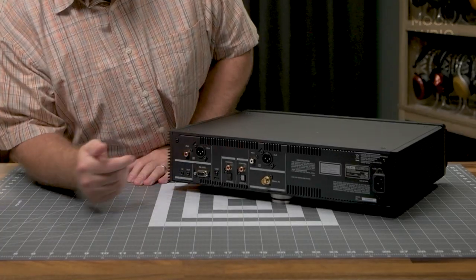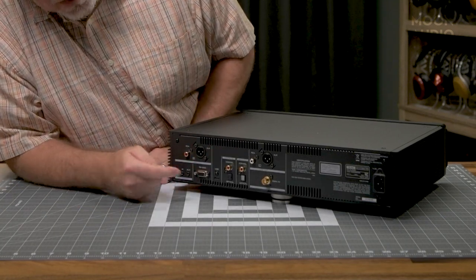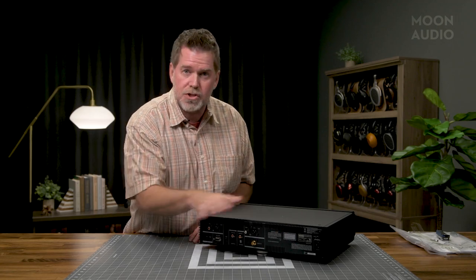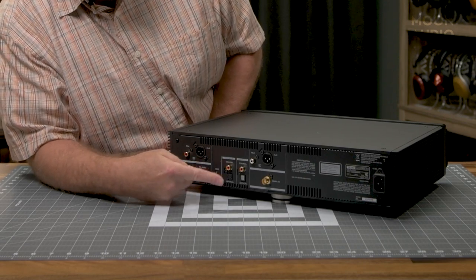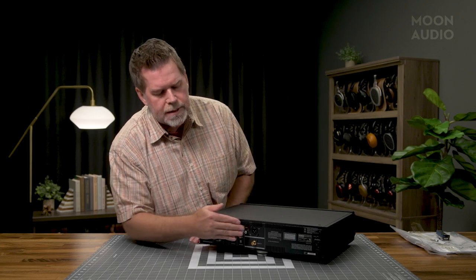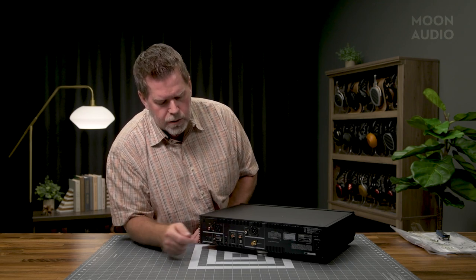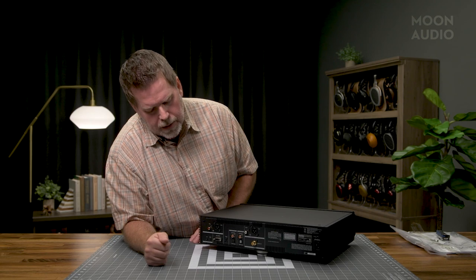On the back we've got both analog balanced and single-ended outputs — I love the fact that it's a true balanced analog output stage. We've got control for RS-232 and remote on/off, so this can essentially trigger amplifiers or a preamp to turn on, making this the hub for power sequencing. We've got digital inputs: USB-C, Toslink, and Coax RCA, as well as digital outputs if you want to use an external DAC. There's also a second transport version that has no RCA or XLR analog outputs and no DAC — just digital outputs. On that transport, the USB connection is only for firmware and software updates, not for USB audio input. This full version will do USB input for DAC conversion from your computer.